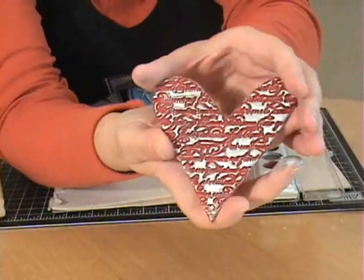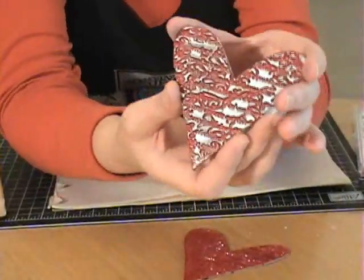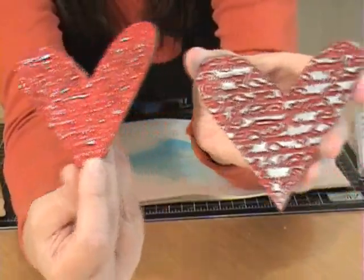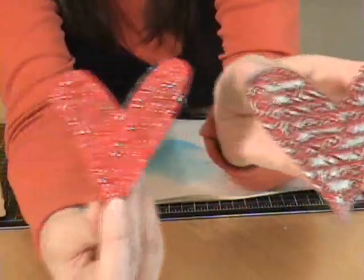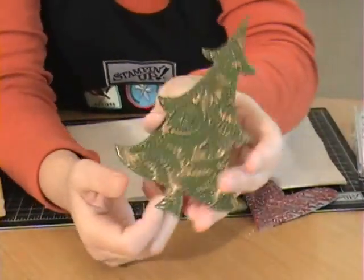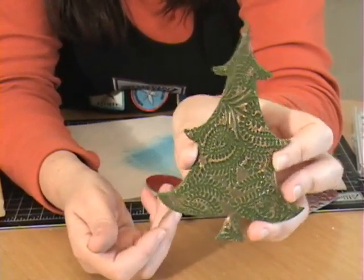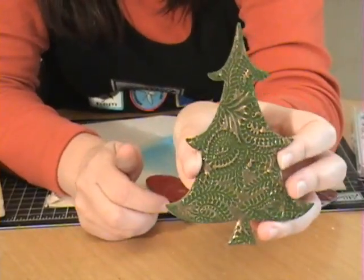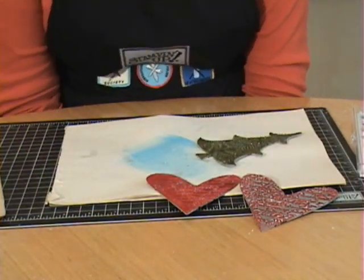Here is one with just the impression, and here is one with the metallic rub-ons — you get a really different look. Here's another chipboard shape with gold rub-on applied, which would be fun on a gift bag or punched with a hole to make an ornament. I hope you enjoy this technique and I'll be back soon with more.